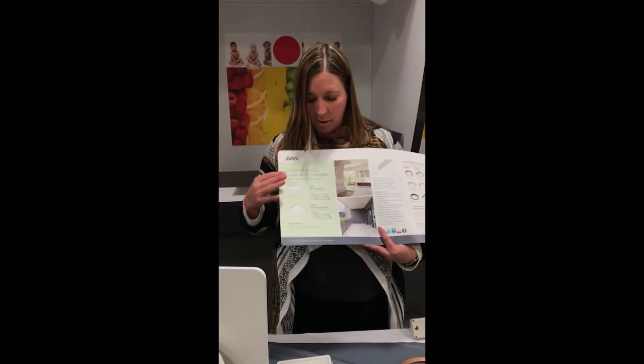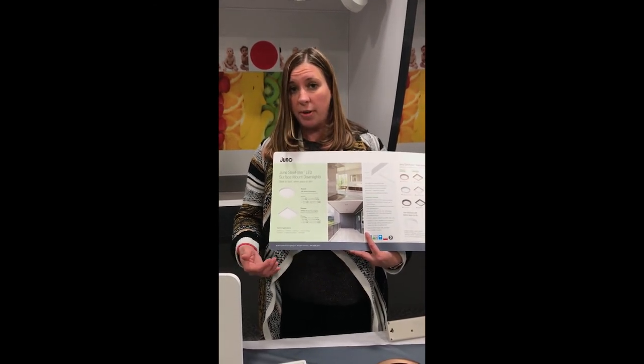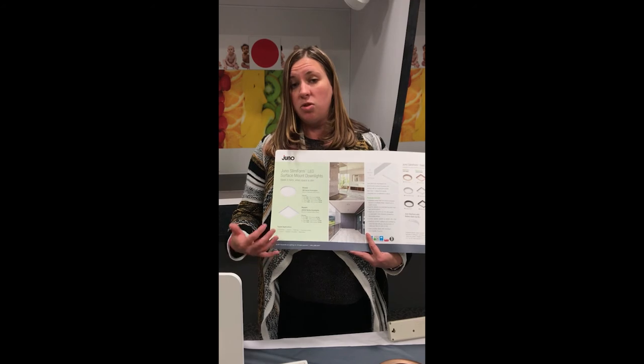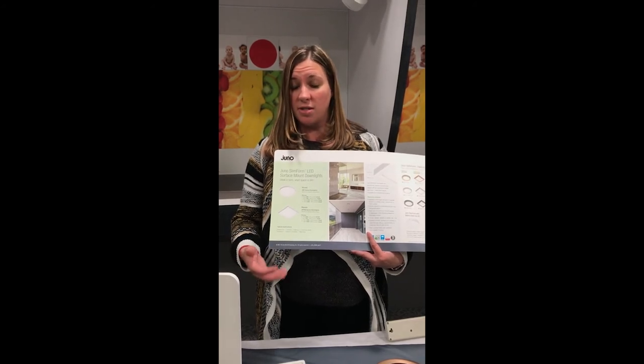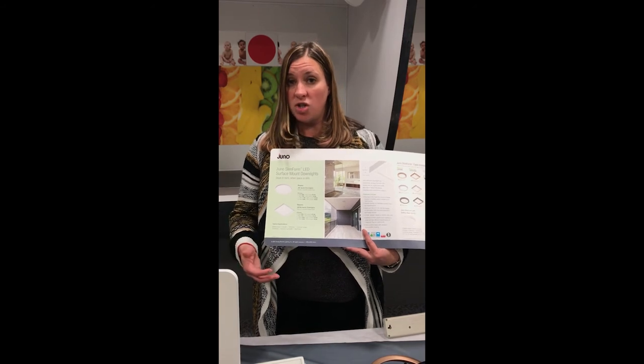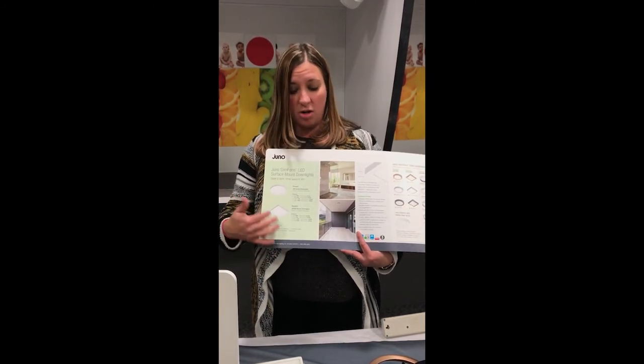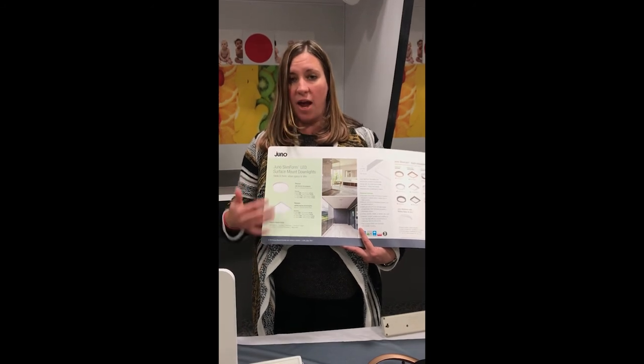Lastly, we talk about some typical applications for this product. Residential, commercial, and multi-family applications — it can be used in a wide variety of instances, whether it's a hallway, a closet, general illumination, or outdoors. A full breadth of offering to accommodate a lot of applications.